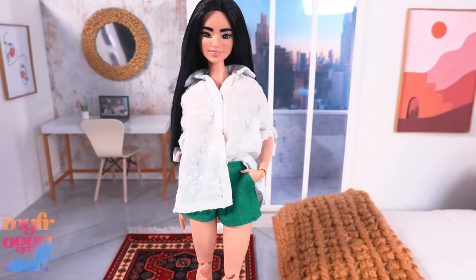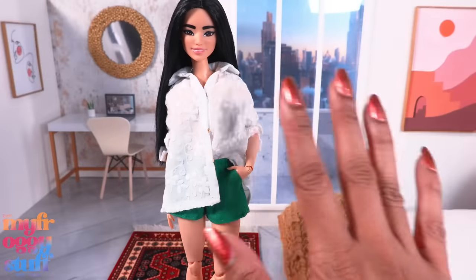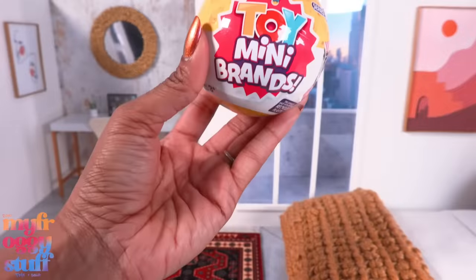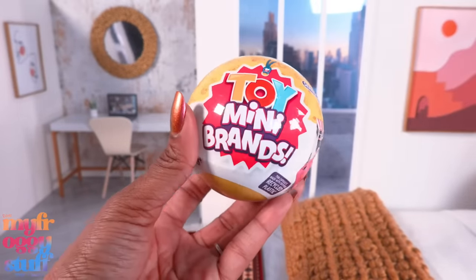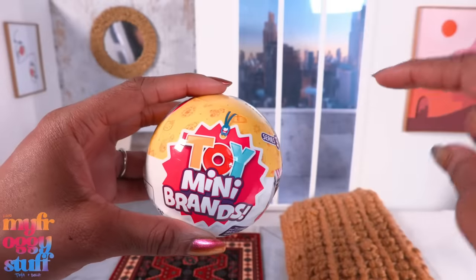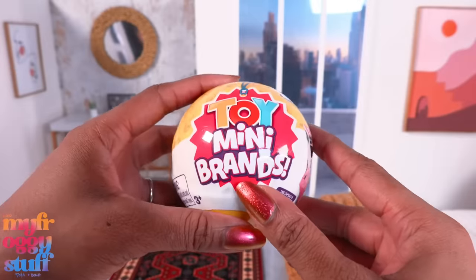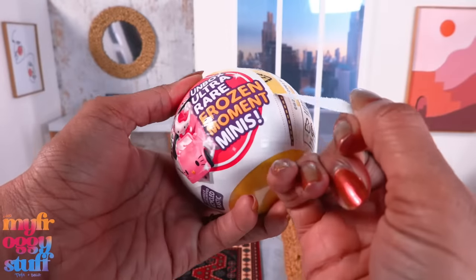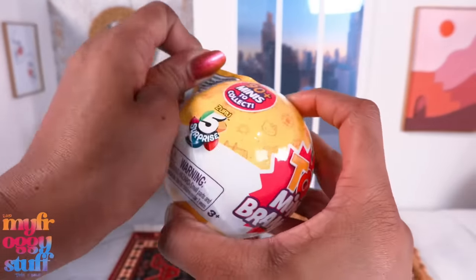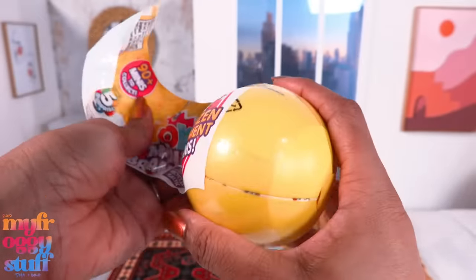Giving us a pretty comfy casual look. You all are so talented and the best gift givers! You all have been wanting me to do more crafts with the capsules from Mini Brands. Someone in the comments wanted us to turn them into planters and I thought that was a great idea, so let's give it a try. But first we kind of need to open one — this is a Toy Mini Brands Series 3.